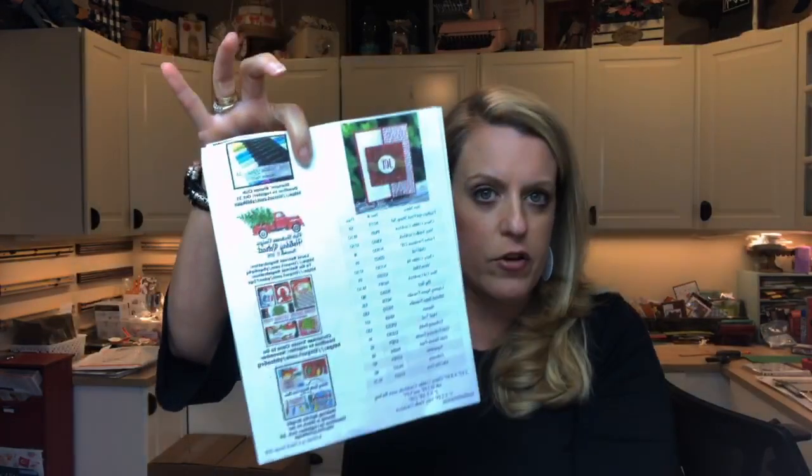The PDF has all three projects that we're doing. It has all the products that you'll need that I'm using, as well as measurements down here if there are any that are needed. Also, all my announcements are over here on the second page, and I'm going to quickly run through those because some of them are time sensitive.